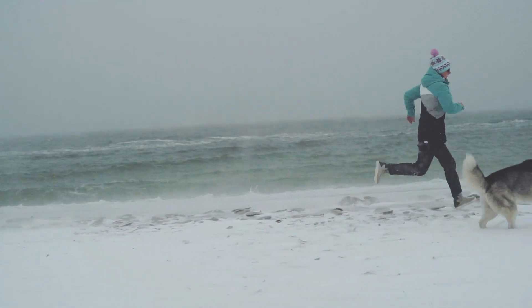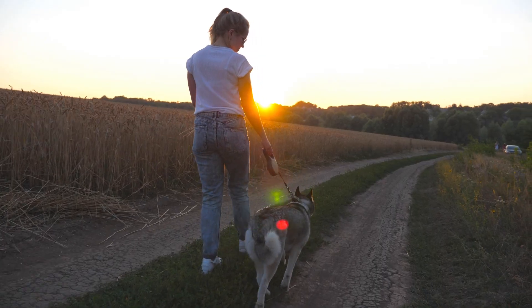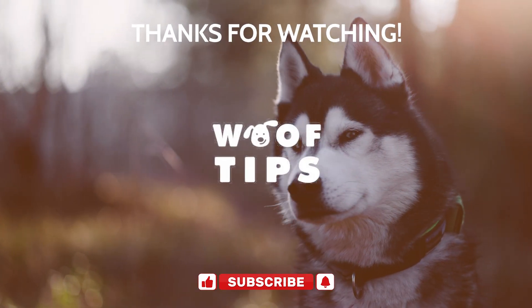In conclusion, training your husky to stop biting is possible with patience, consistency, and positive reinforcement. By following these tips and understanding your husky's behavior, you can build a strong and loving relationship with your furry friend.